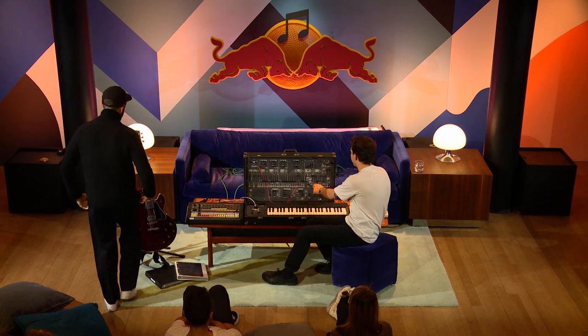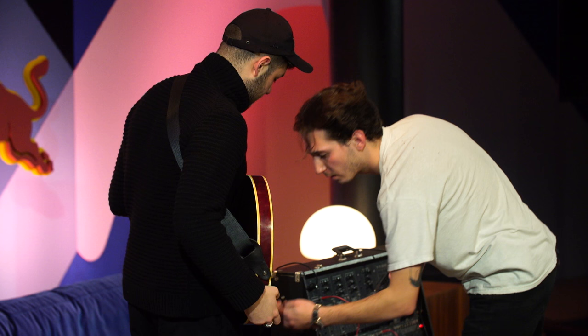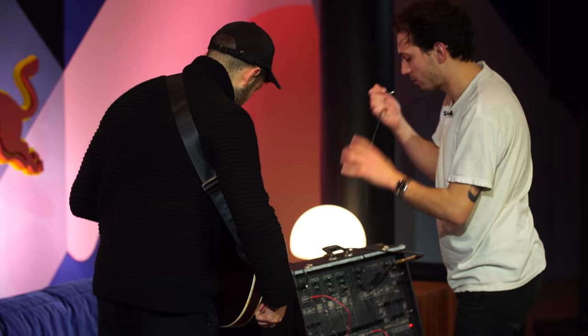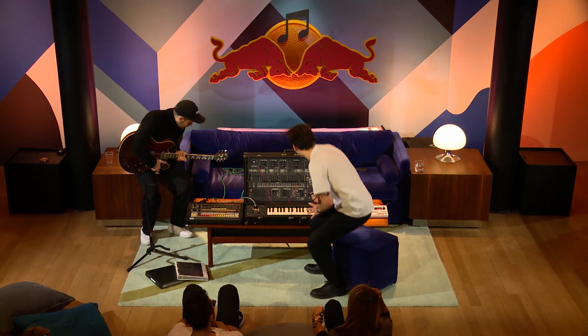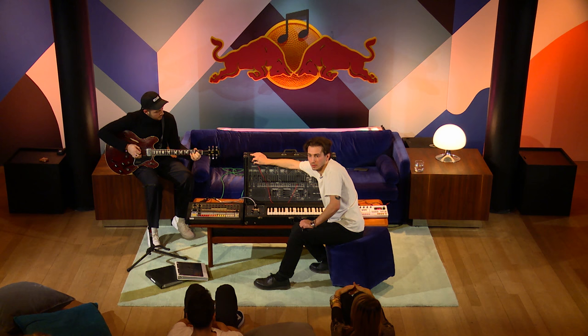I'll plug you in. There's the 808. I'll take it out from here and give you a nice jack in. Let me get some good sounds out of it — keep playing. That's the guitar going through the ARP 2600. It sounds incredible.